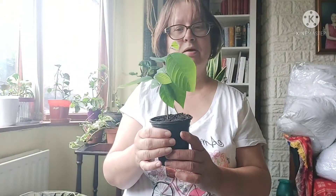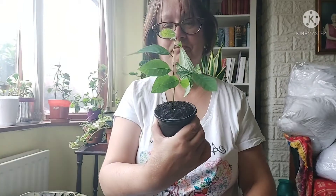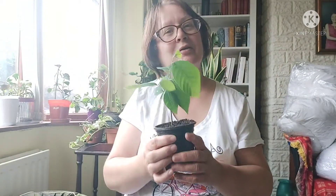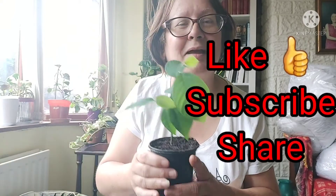So — cherimoya, custard apple! A very short unboxing today. Thank you for watching everyone. Take care, bye bye!